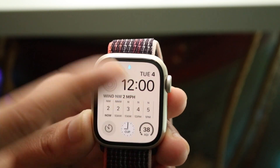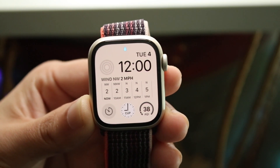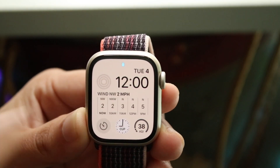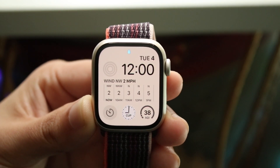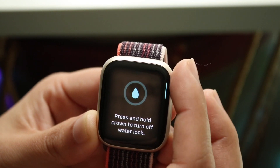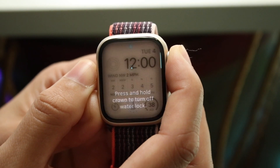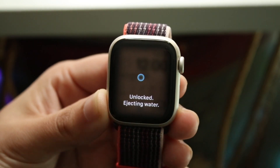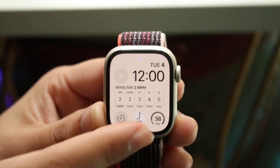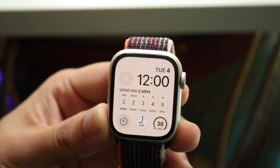When Water Lock is active, nothing works — swiping up or down has no effect. If you see that water droplet icon, what you want to do is spin the Digital Crown, then press and hold it to turn off the water lock. Hold it down until your Apple Watch starts vibrating and making noises, then let go. Your watch will now start working again.